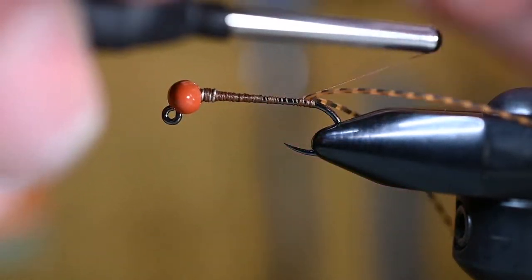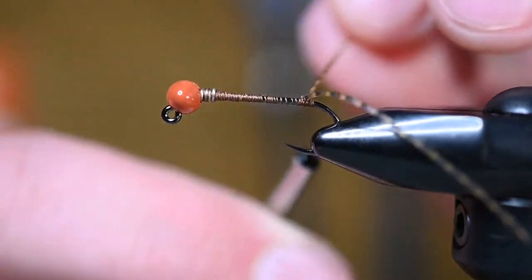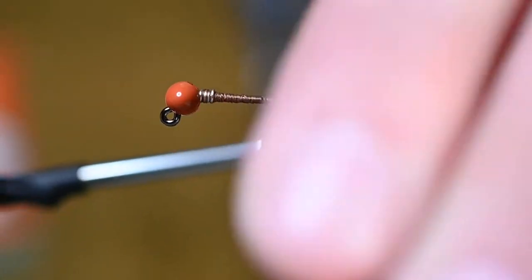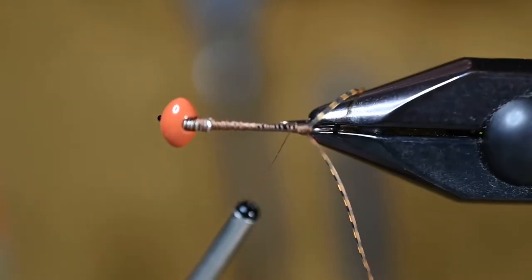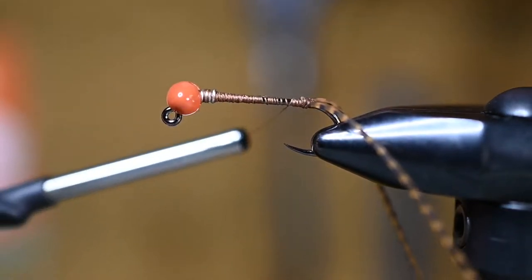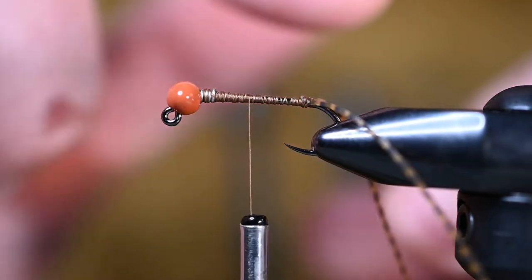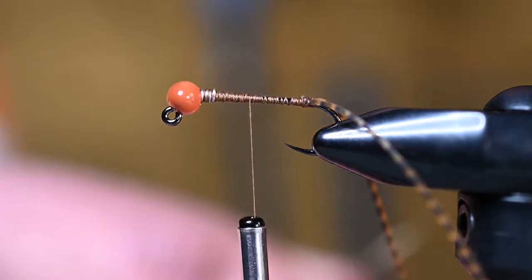I'll grab one of these legs with a 45-degree angle behind it and then over the top, and do the same with the one on my side — split it there with thread and over the top. When I tie these back down once and twice they should split off the shank at matching and opposite angles. They're essentially locked in because of the way we made that little bump and then locked them in with thread wraps. Now we're going to put in some wires for the body.